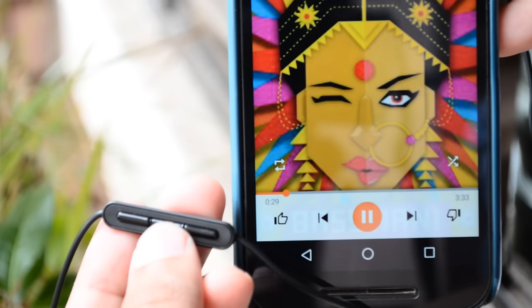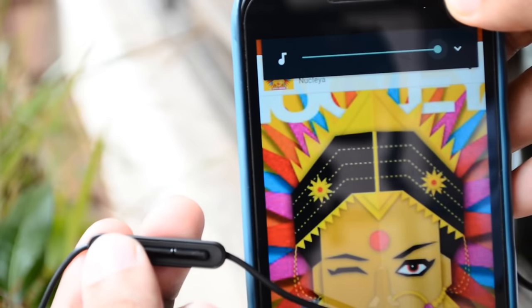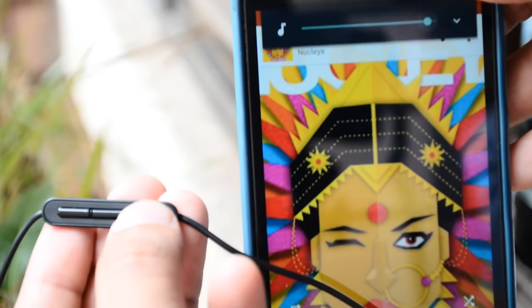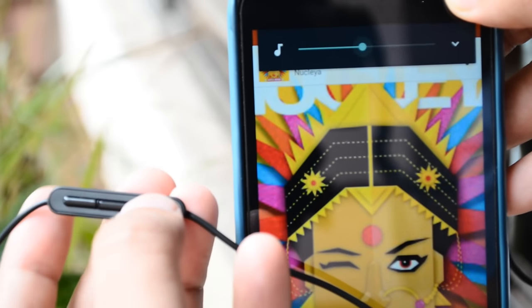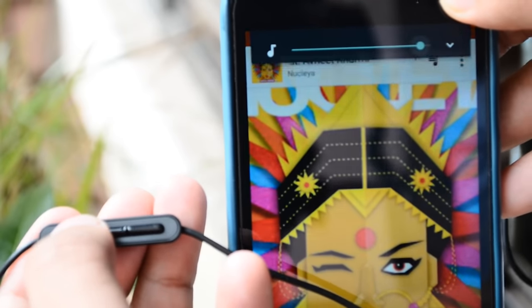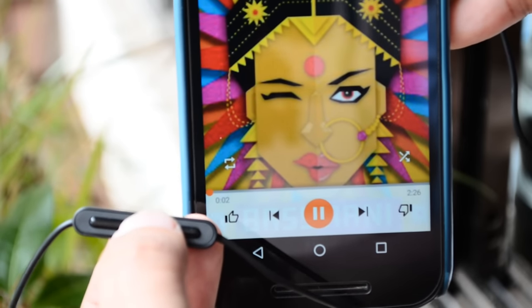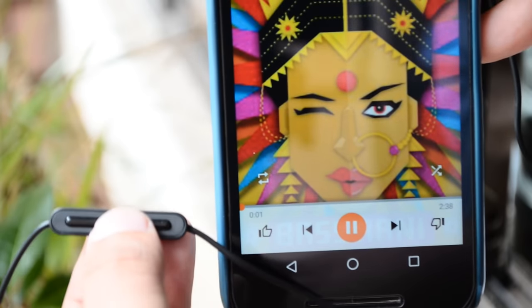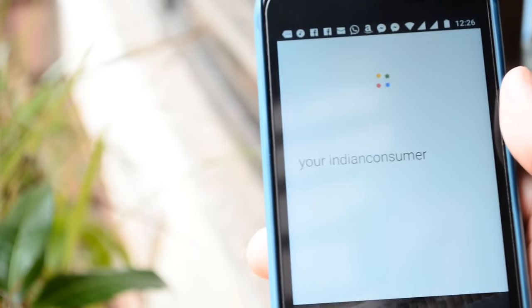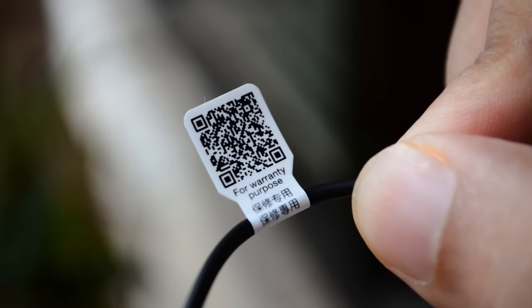So here we have the mic remote — let's see the functionality of the three buttons. You can press the center button to play and pause music, the top button to increase the volume, and the bottom one to decrease it. You can perform the same functions while attending a call — the center button will then be used to send and end the call. You can tap the center button twice to jump to the next track, three times to go to the previous track, and hold it for a few seconds to trigger Google Now.